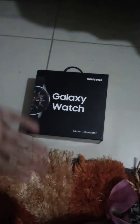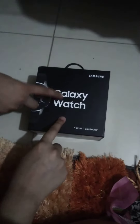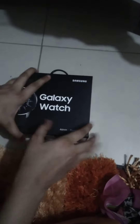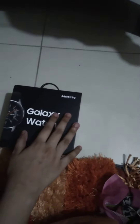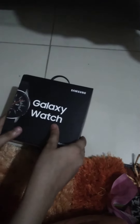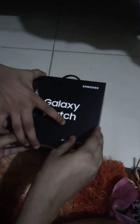Hey guys, my name is Abdullah and my name is Fatma, and today we are reviewing the Samsung Galaxy Watch. This video is not at all sponsored by Samsung.